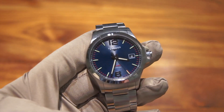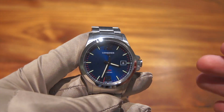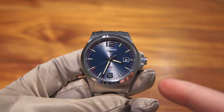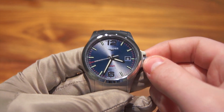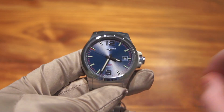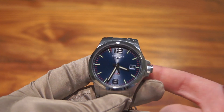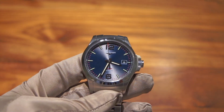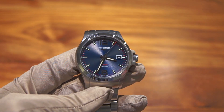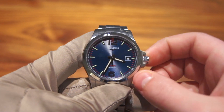I don't know of any other watch around this price point that can beat that accuracy. As for setting the watch: the date doesn't actually need to be set ever, because it's set at the factory. If you ever change the battery, a Longines dealer can synchronize it for you. So you really won't ever have to worry about the date.